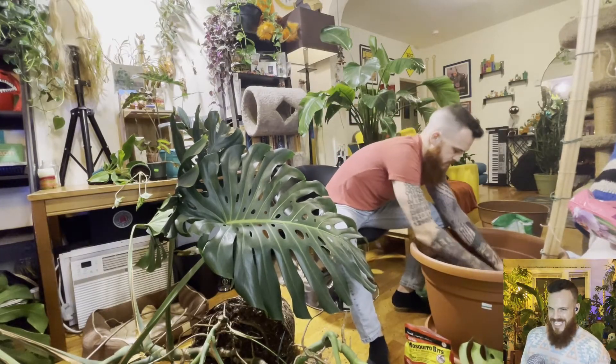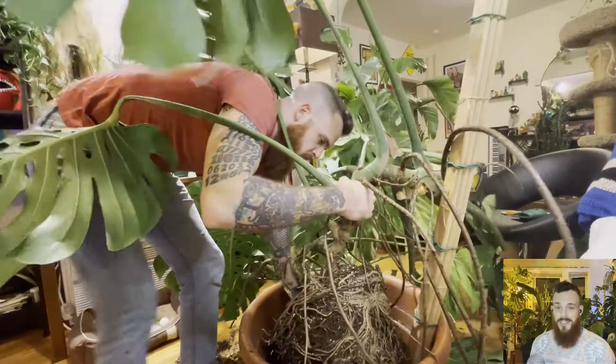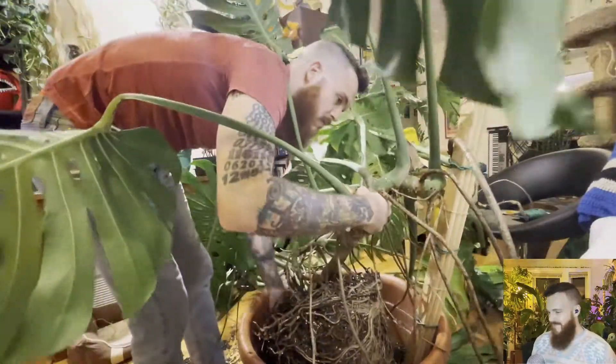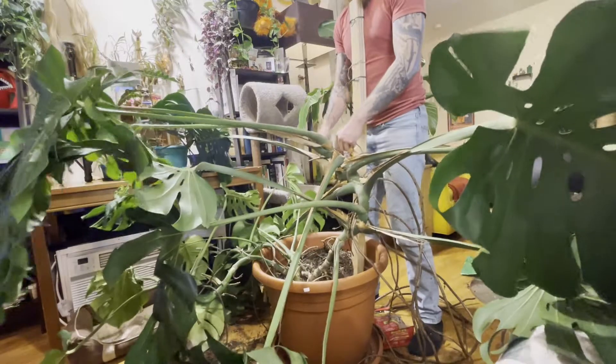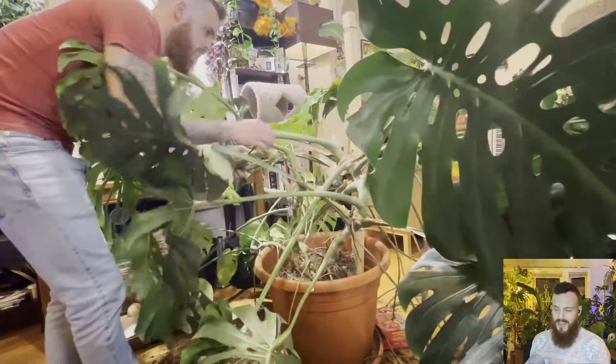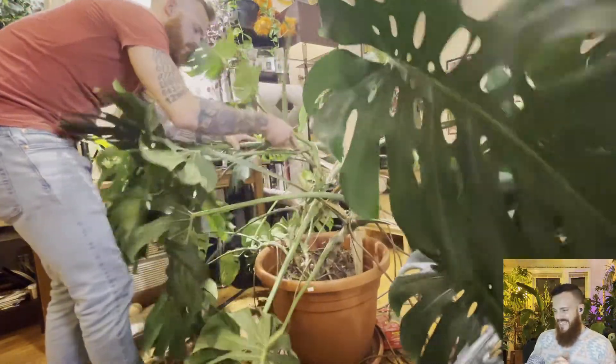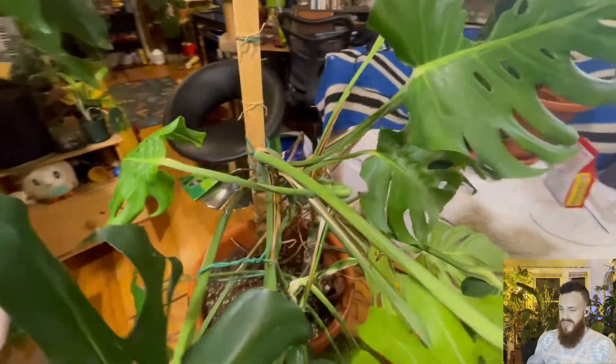Mix it up real nice, and then we lift. God, look at that big girl. Look at those air roots — shout out air roots! And I never trim them. You can trim them if you want, but they're totally normal and natural, and I just like the look of them. Very jungly. So here I am affixing it as best I can to the pole that I constructed. It took some doing, took some work. I'm using a rubber coated wire as well as twine — just regular string twine — to do my best to affix it.